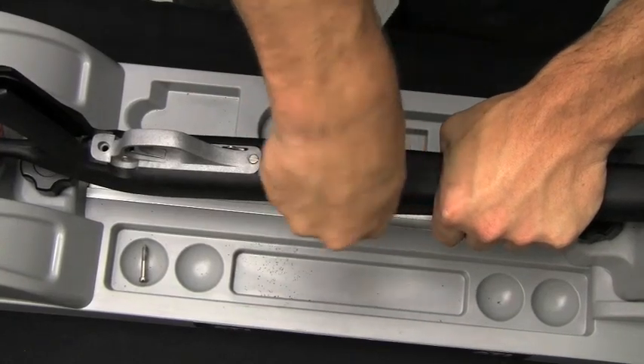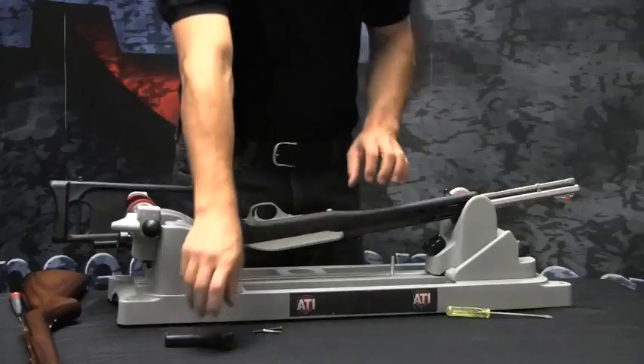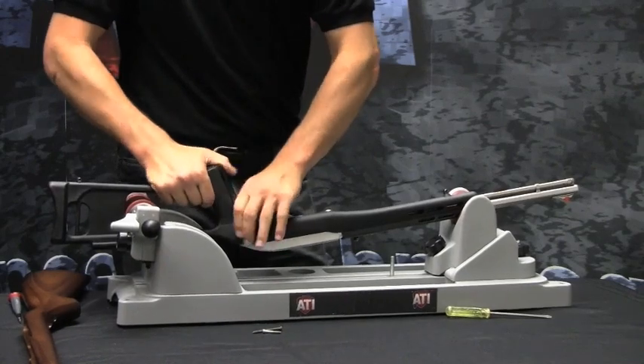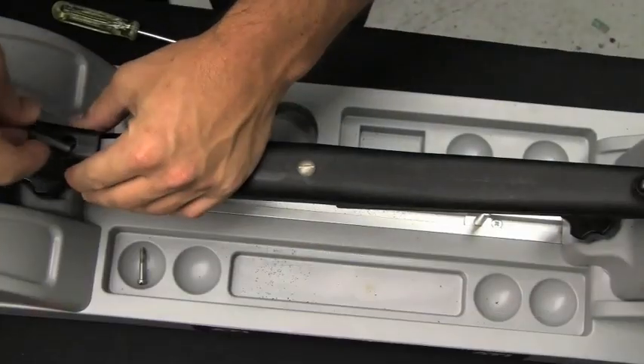Reinstall the takedown screw. Slide the forward portion of the grip downward and snap into place. Use the long screw provided and tighten.